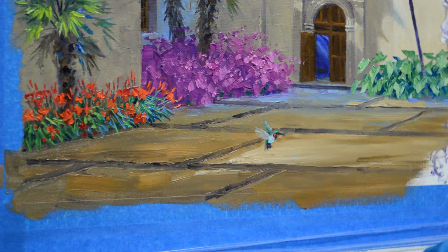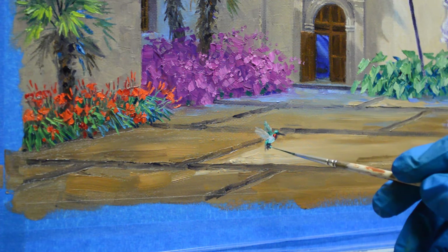I'm going to highlight his head just a little bit more, and then his back is going to catch a little highlight right in here.